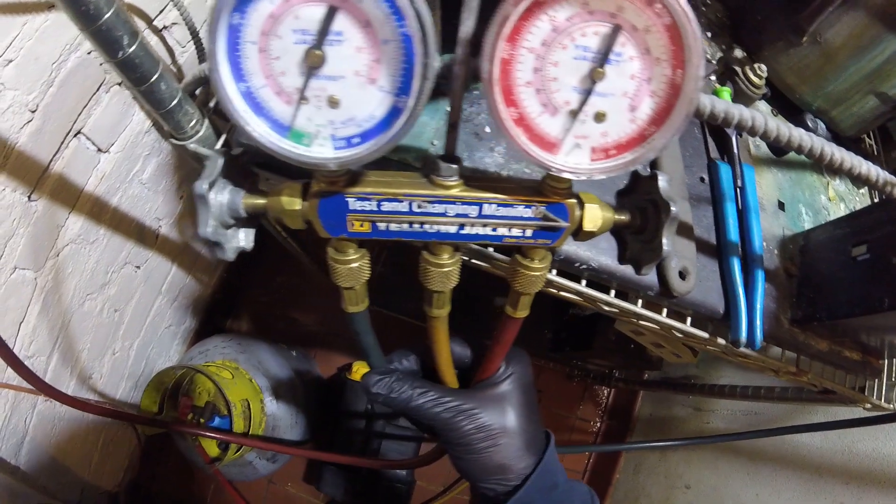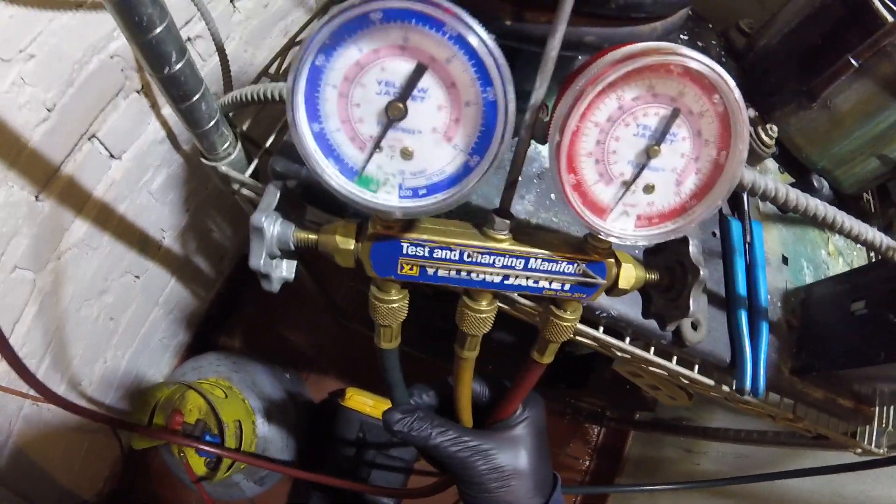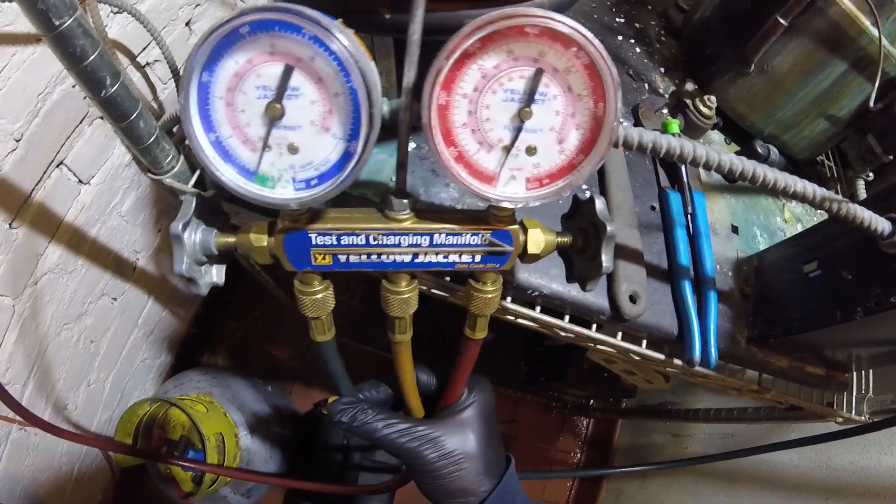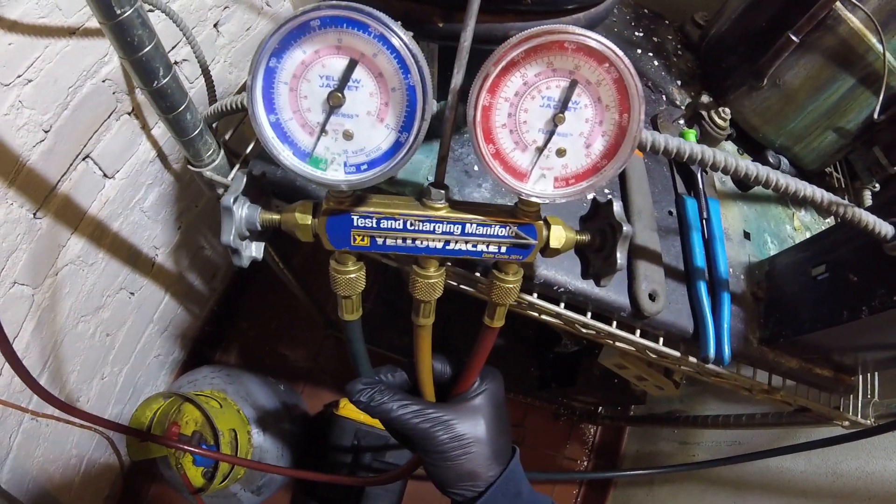Zero pounds, just under zero pounds — so that's it. All the refrigerant is now recovered. Now we can start taking apart that blower and take it down. We're taking this thing down.